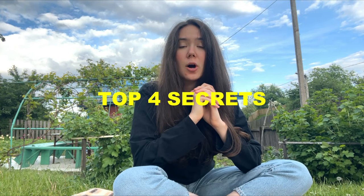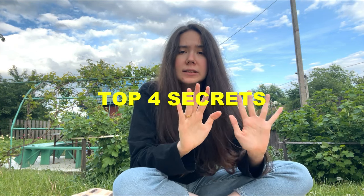I will tell you my top four secrets of growing tons of delicious strawberries. Be sure to hit the like button and subscribe to our channel. So, first of all...